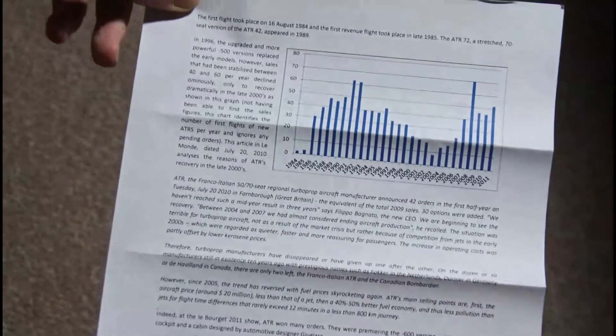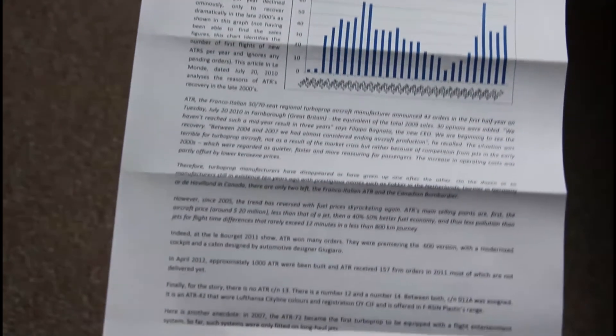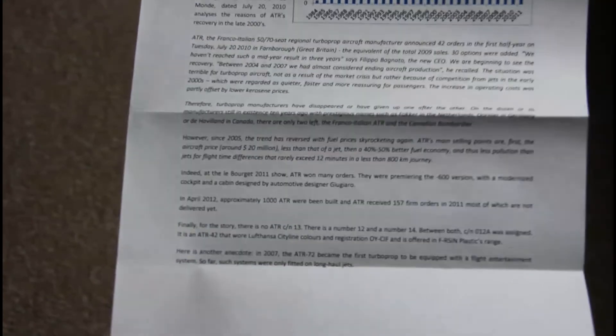Inside you will also find some short information about the real aircraft — which carriers were using it, why they were using it, and why this aircraft was so good. In my opinion, this aircraft is very interesting because it has no analogues on the market.